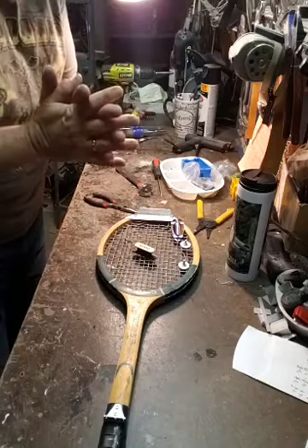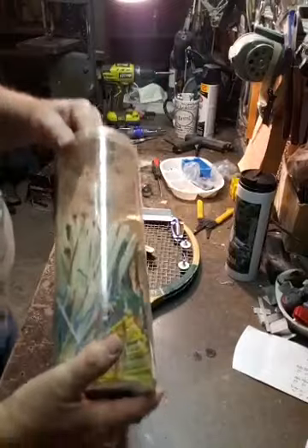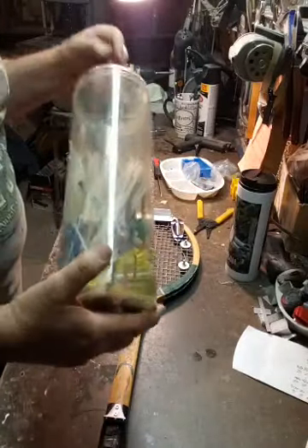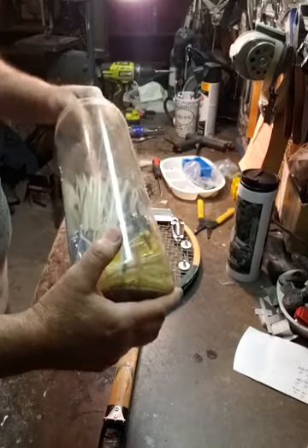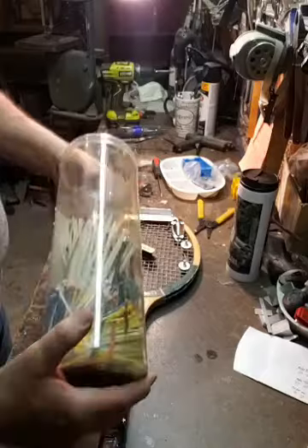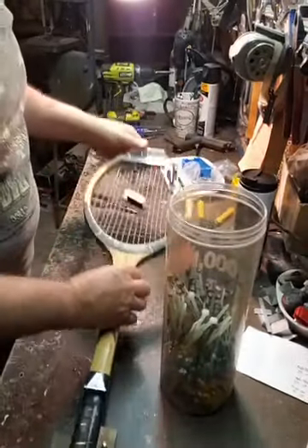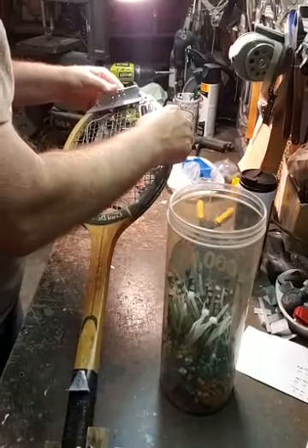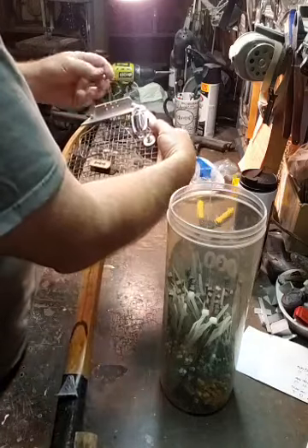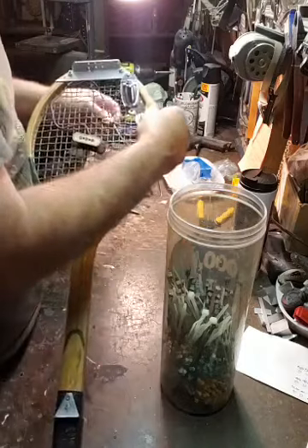I'm gonna use another high-tech part here. What kind of zip tie do you think would be good? Green, blue, white, or yellow? We've got some green on here - I think we ought to go green. Zip ties, man - who would have thought? Color coordinating and all that good stuff.